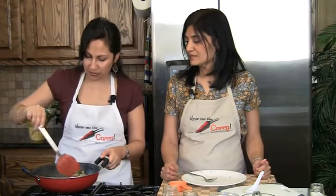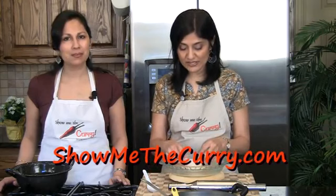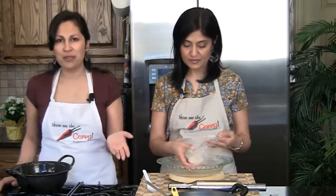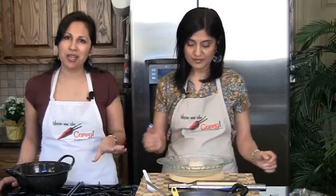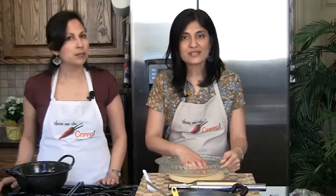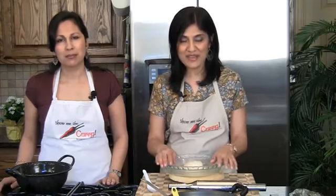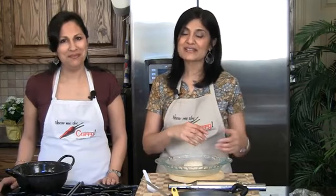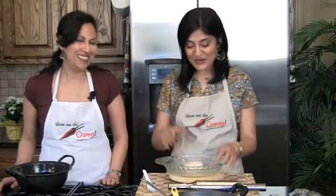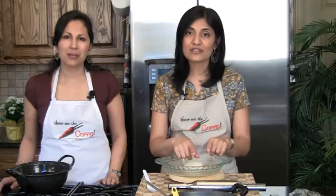Mix everything together. Since everything is already cooked, we're just going to keep it on the flame until it's heated all the way through. It's been about 20 minutes and our dough has been resting. The filling is already done, and we've made sure it cools down to room temperature before filling the samosas. We're going to knead the dough one more time to even it out. When making samosas, it's always a good idea to divide the filling according to how many you're making, so one doesn't get more than the next. Divide your dough out — one portion will make two samosas.